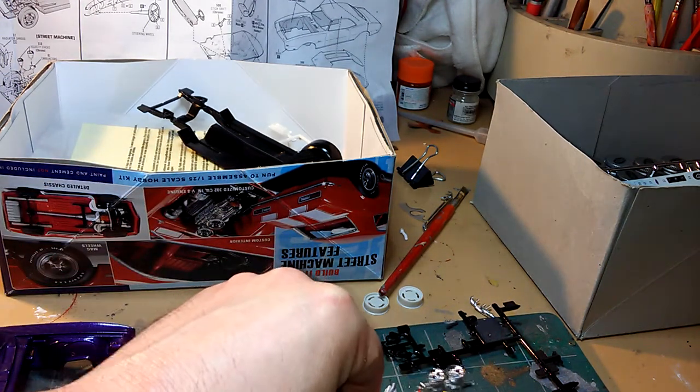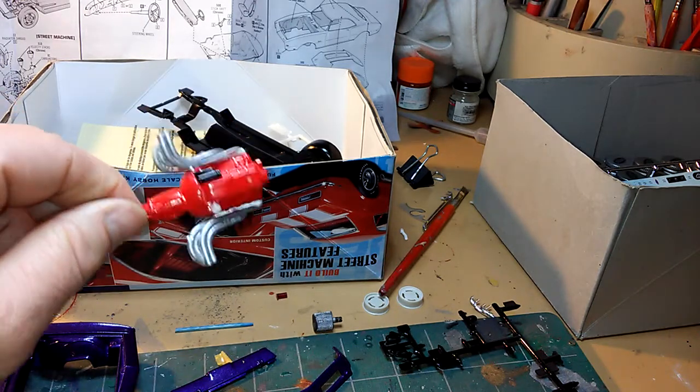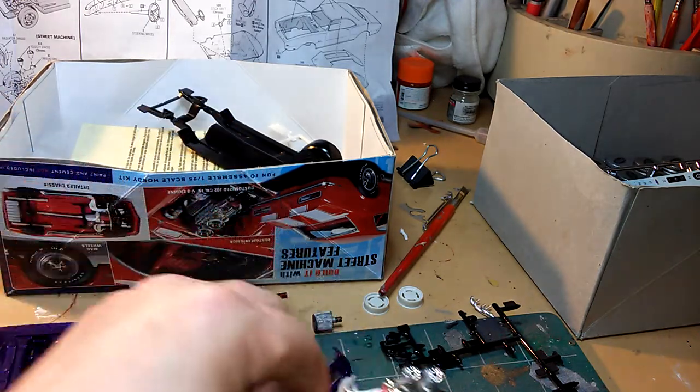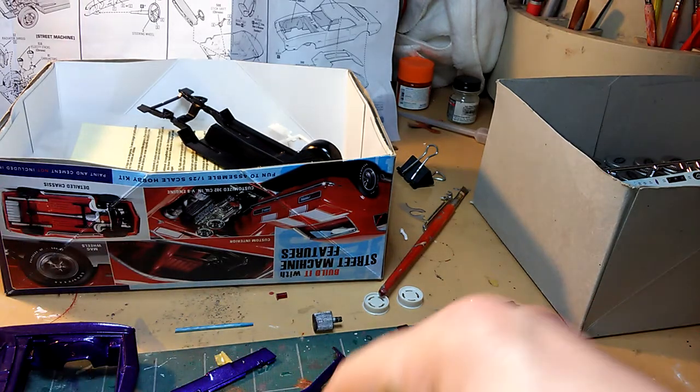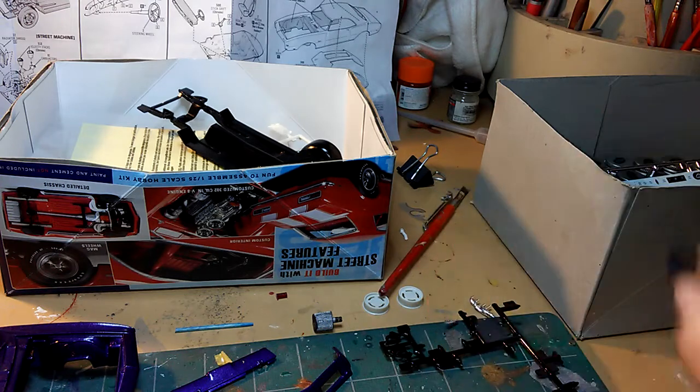I'm not gonna wire this one because I don't have enough clearance for it, so I might leave it the way it is. And we got the blower belt that's gonna fit in the front of it.